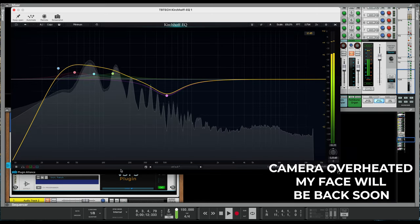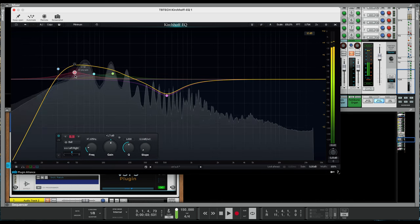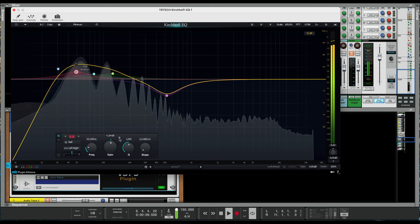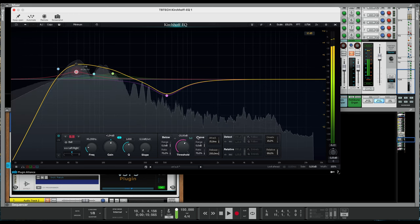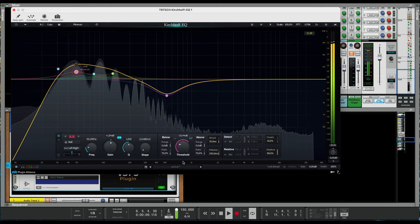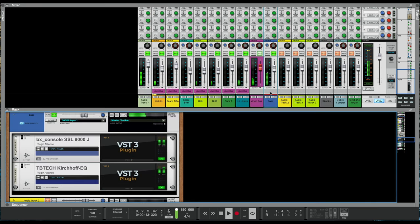Sorry about that, guys. As you can see, there's a lot going on here. A little more 50Hz boost. This Kirchhoff EQ is awesome because it's a dynamic EQ as well — or a multiband compressor, whatever you want to call it — as well as an EQ. I think that sounds fine for now. I'll go back later and listen on the monitors. That's a good starting point for the bass — we'll come back to that.